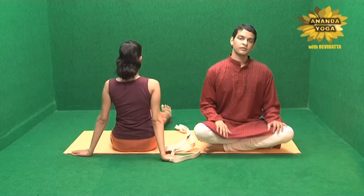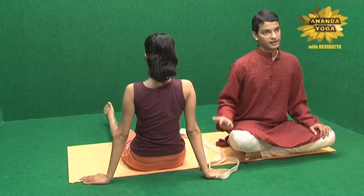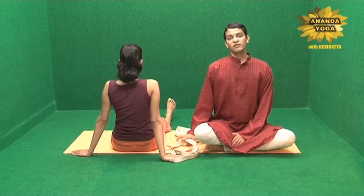Relax for some time, and then you can do it with the other hand up and the other leg up. Just try this out with the rope if you can't do it the traditional way and feel the difference.